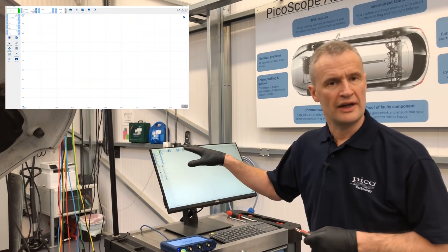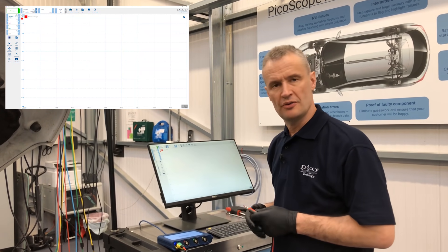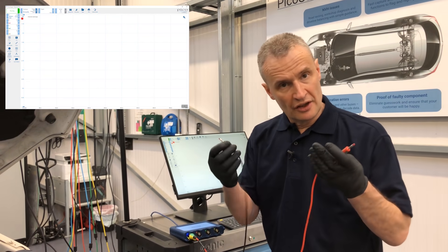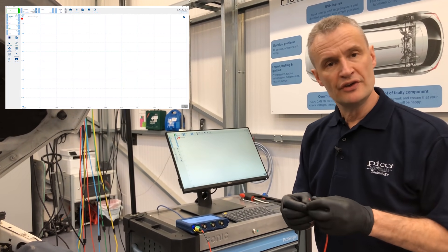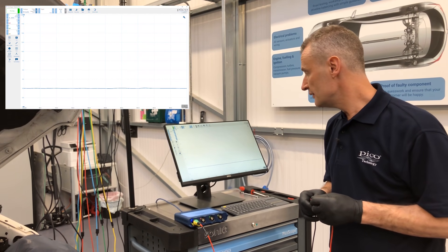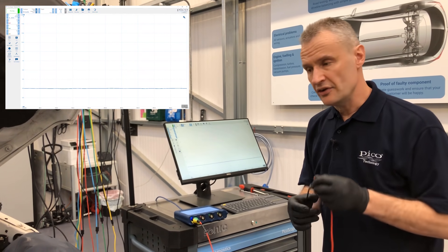Notice I don't have to worry about probe setting — it's automatically changed the probe to resistance probe. It's open circuit at the moment, two mega ohms, because we are open circuit here. If I join these two together, you'll notice the scope reads zero, so we know the lead is good.